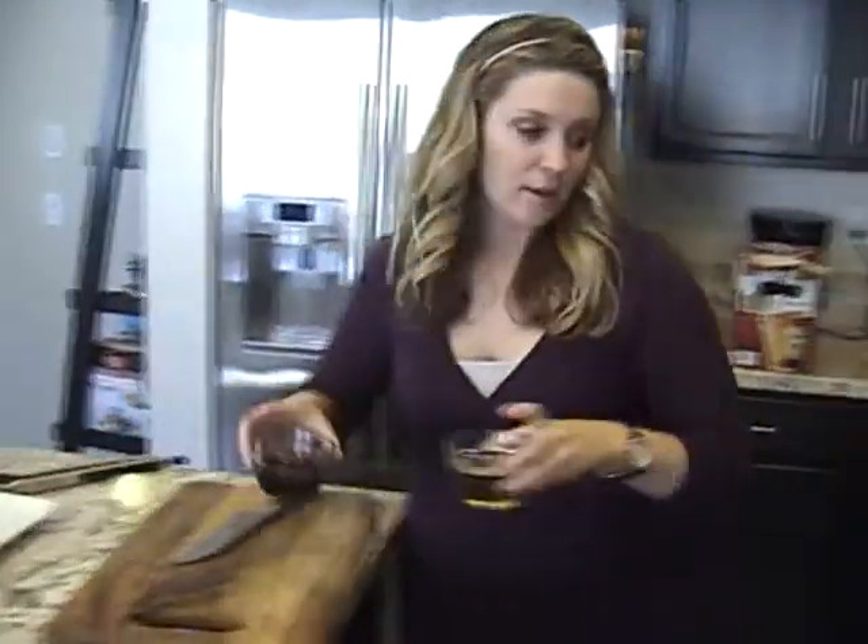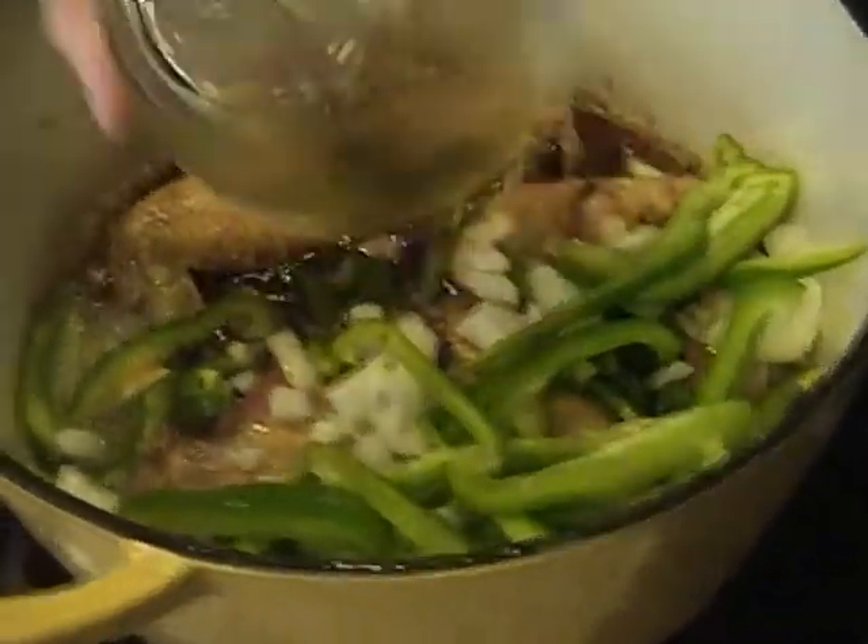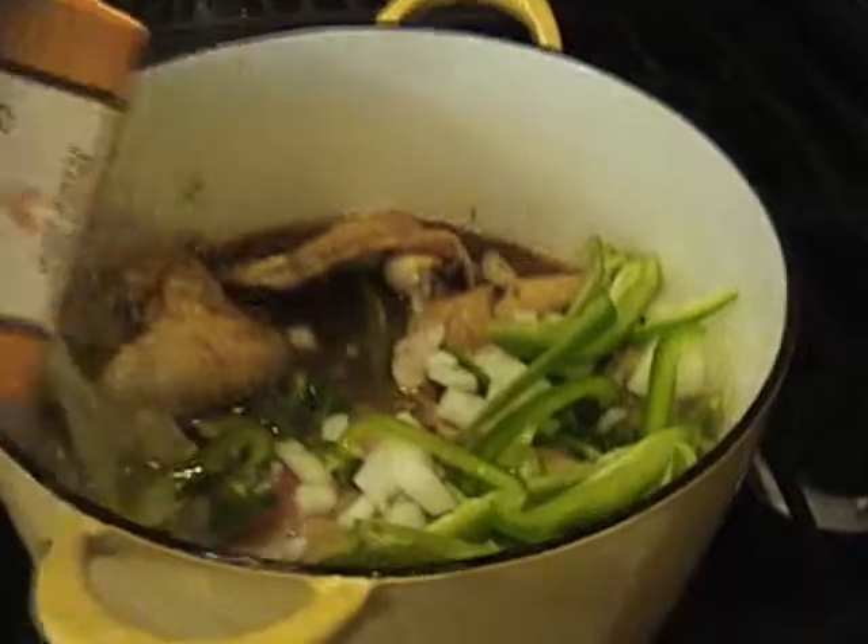Now I'm going to add my rice wine vinegar, soy sauce, and some chicken broth. And I'm just going to let this cook for about 20-30 minutes until the chicken is cooked through.